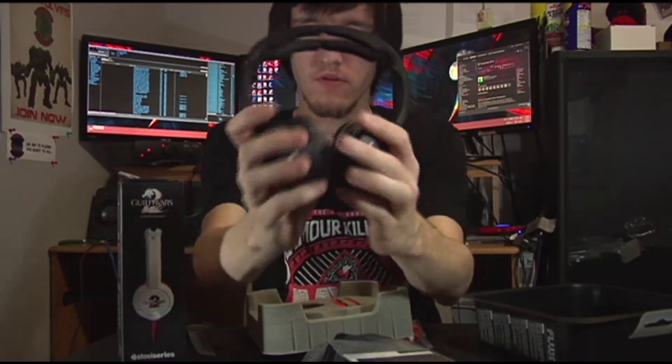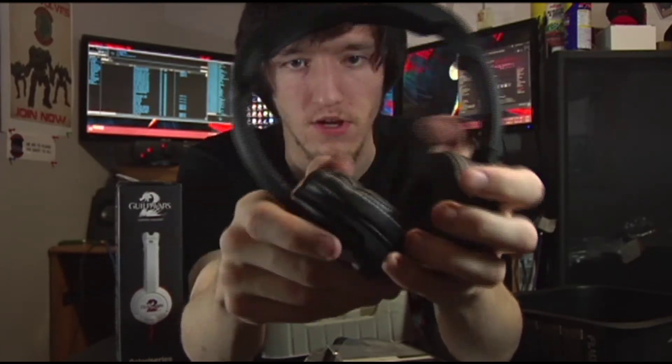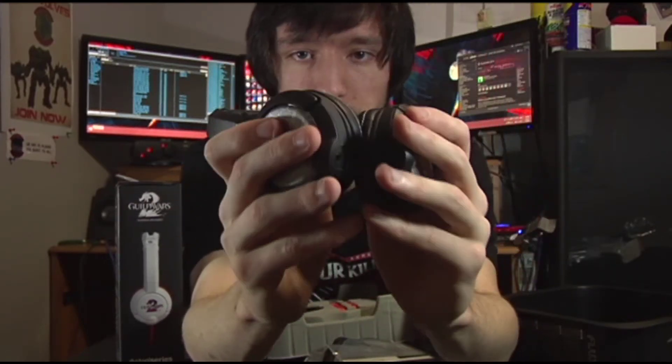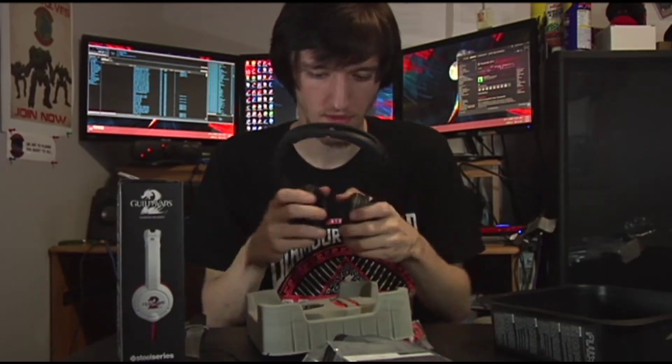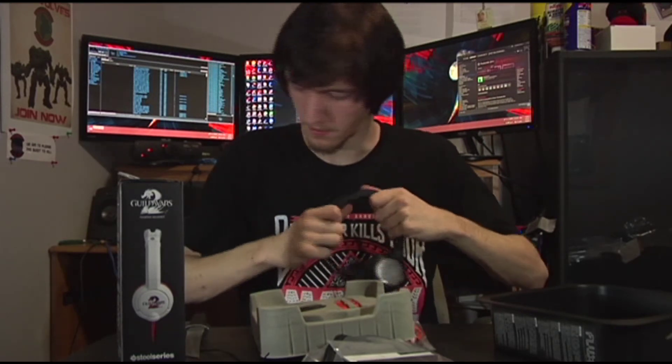These have little leatherette cushions instead of cloth. The Guild Wars 2 one has cloth — it's really soft. I'd compare the plushiness to the Razer Kraken Pro, because that's what I have. They fit pretty nicely.